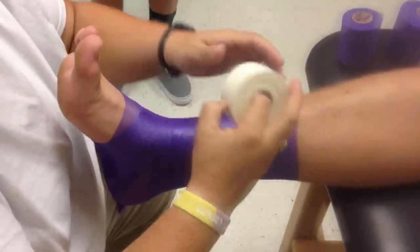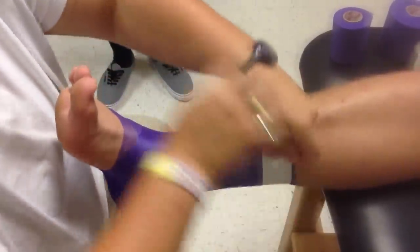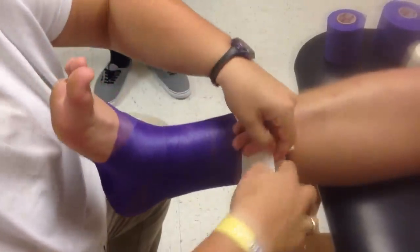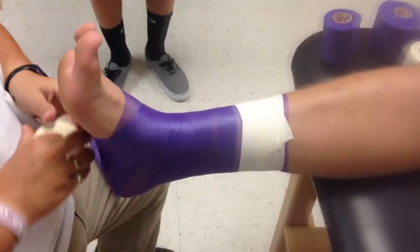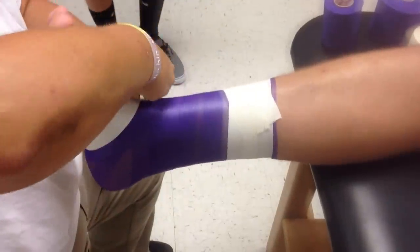We're going to start with two anchors at the top. We're going to put one right here like this. We're going to cut that in half — we're doing like a teardrop shape, just like that. We're going to put one down here. Find out where the base of the fist is, just like that, and we're going to put an anchor just under it.